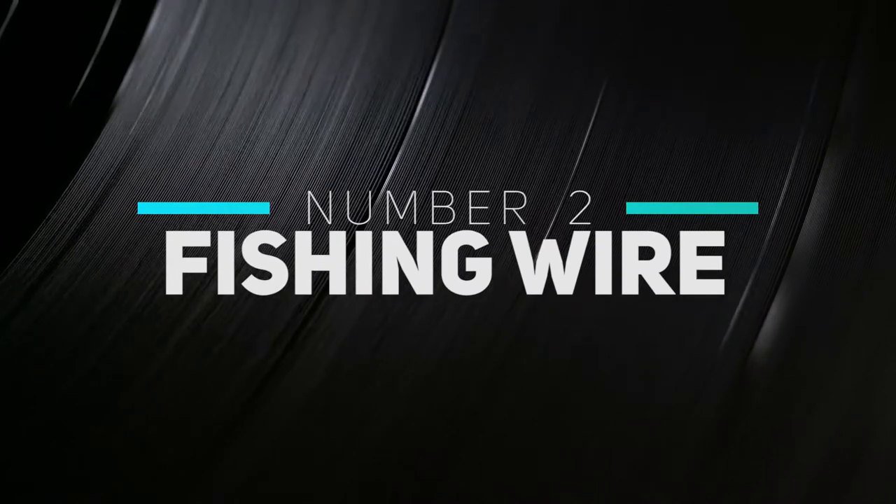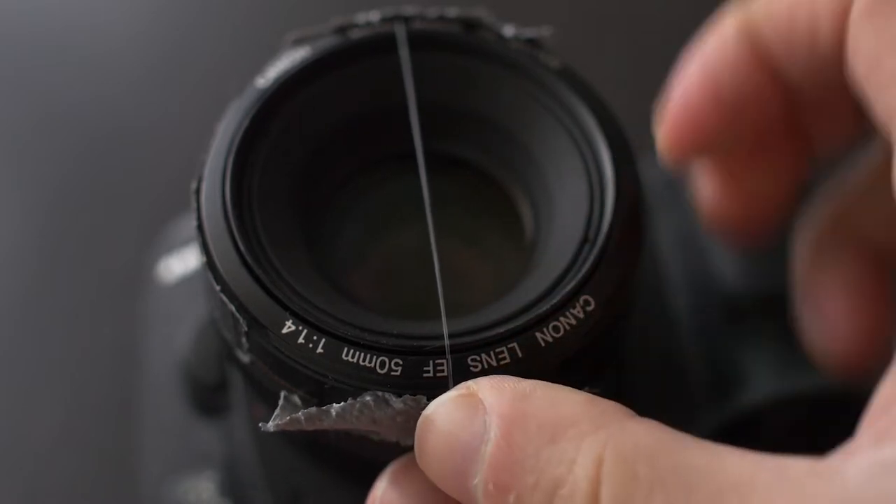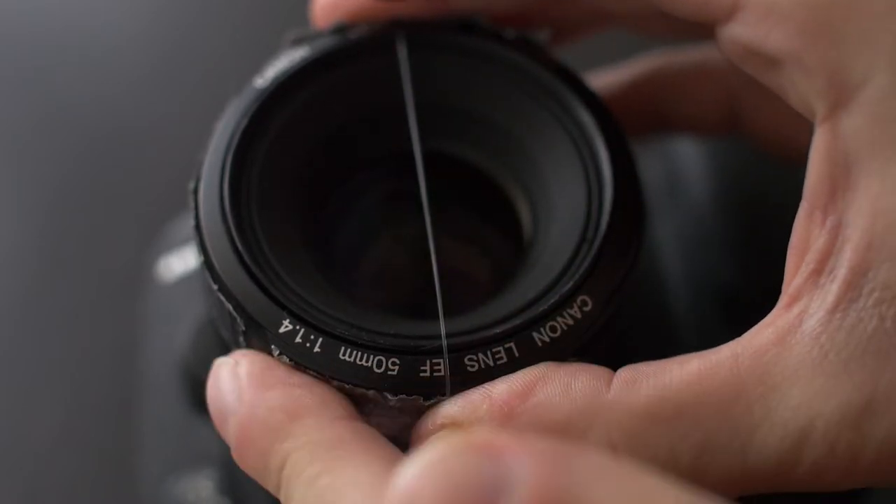Number two: fishing wire. If you've seen any of these lists on the internet before, you've probably come across the classic fishing line over the lens trick. But it's just so cheap and effective, we had to include it. I got a whole roll of fishing line for like three bucks, and you only need a fraction of it to actually put on your lens. Tape some clear fishing line going exactly vertical over your lens, and when you shoot in front of an intense concentrated light source, you get an anamorphic style lens flare. It's so cool.